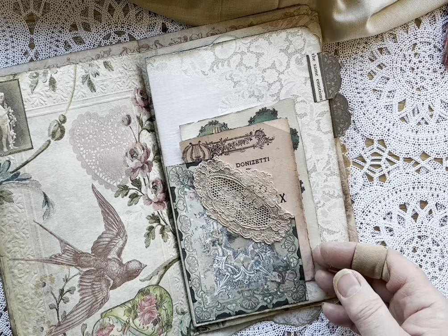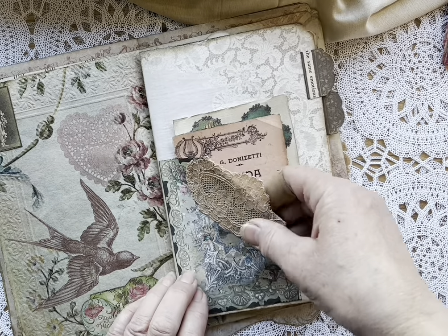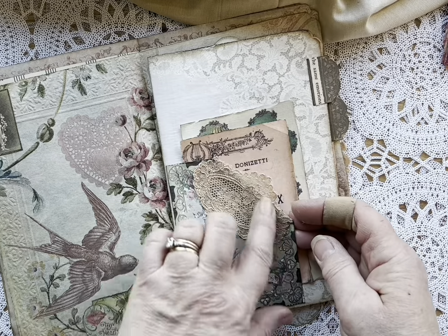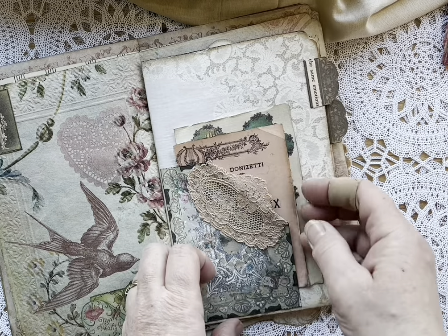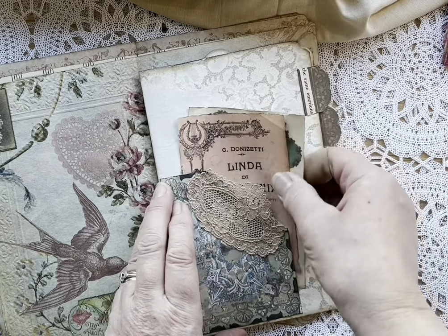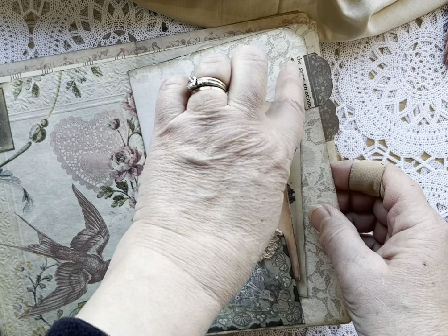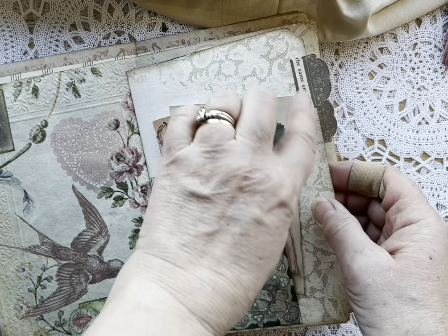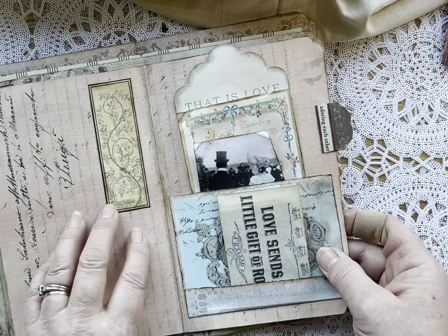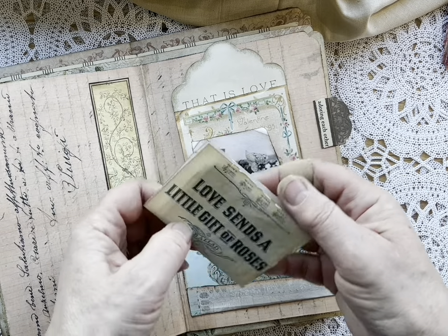I love that little image so much I accidentally put two of them in the same book. This is from another digital seller — a collection of antique valentines — and a piece of antique lace that I fussy cut, and then two little vintage digitals. I just put these on to cover a white strip here. 'The same emotions went hand in hand.' It's just all geared towards valentines. 'Love sends a little gift of roses.'